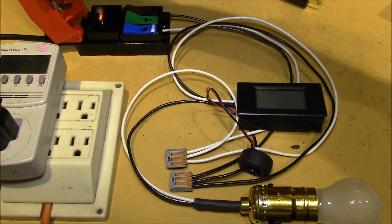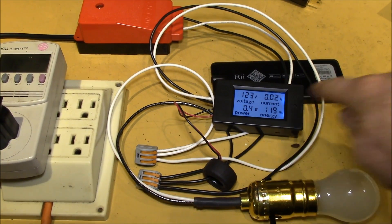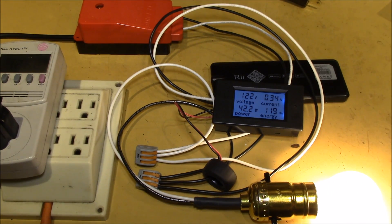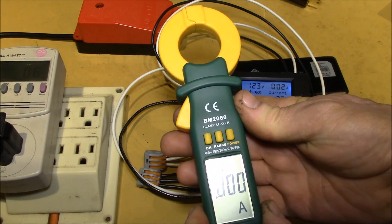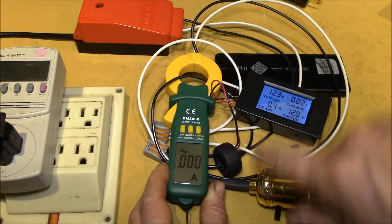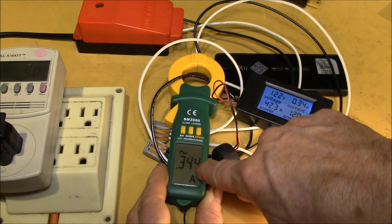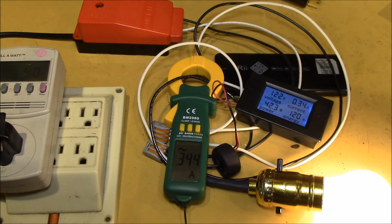We can go back to the breaker panel and close the breaker. You can see I'm measuring the same voltage, and if I turn on the bulb now I get a reading: 42 watts and 340 milliamps. This is a 40-watt appliance bulb, so that looks correct. As a double check, I've got my little clamp meter on the same wire — it's reading 344 milliamps — so down to two digits it's reading the same value.